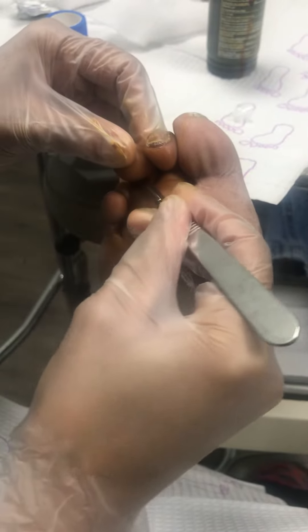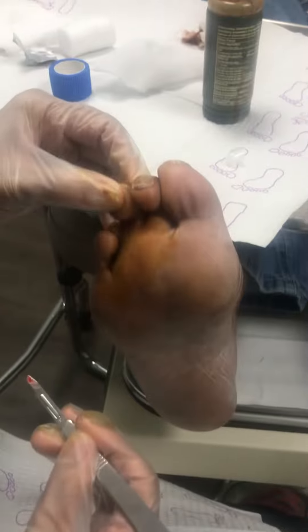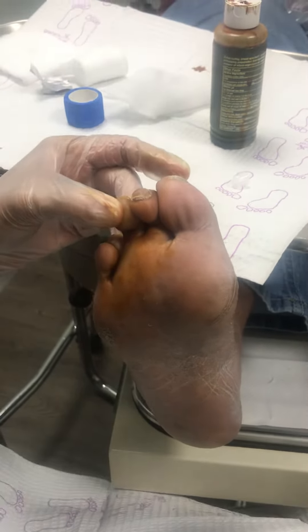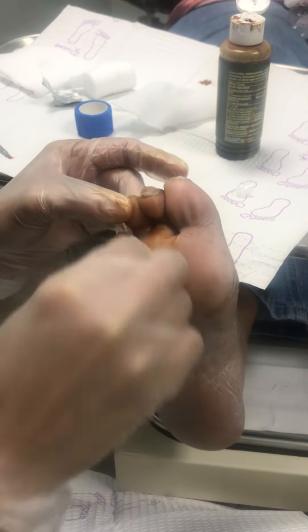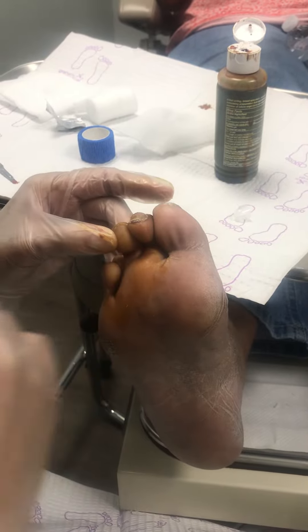And I just cut the tendon. You hear that? Like celery. And now it can straighten up a little bit more. Totally not getting rid of the contracture, but we got rid of most of the contracture and she's going to now walk more on the bottom than on the distal tip.